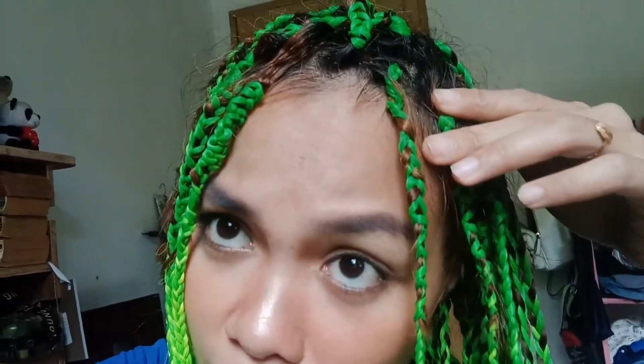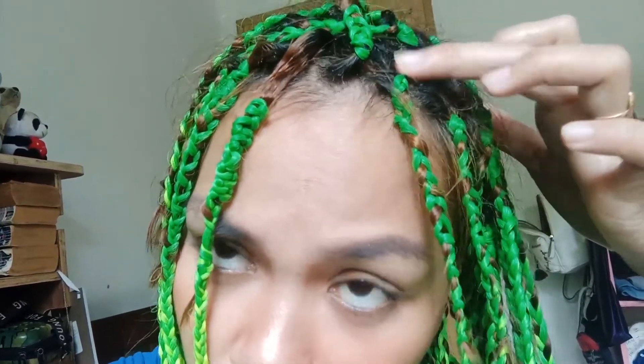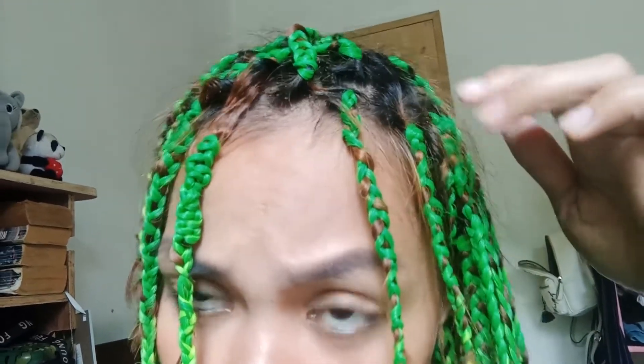Oh my god, guys. I'm gonna say goodbye to my back braids. I have a lot of damage here and I need to remove this. Look at that — it looks like Lisa. No, guys, that's not Lisa, that's my hair that's all knotted up. So today, I'm gonna say bye-bye to my back braids. I feel sad.